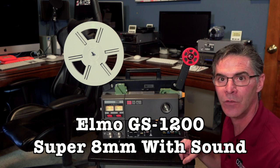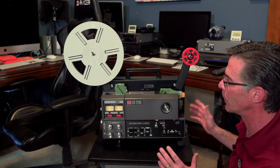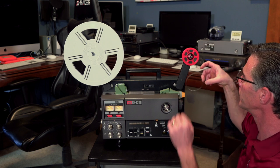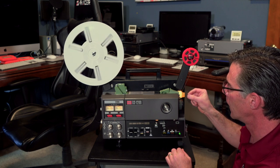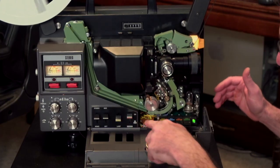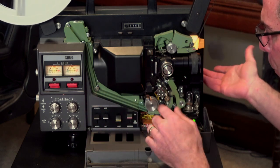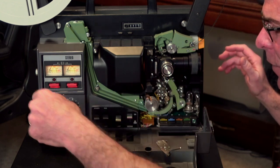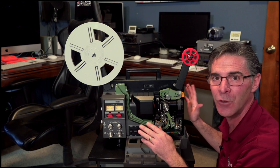This particular model is an Elmo GS 1200 Super 8 millimeter with sound. I think that it would be really simple to use, but there are some catch-ups with this. You press that down, and that helps feed the film through. You have to put the film right in here and have it catch, and it's going to run through this and come out the other side. It's starting to catch in here — it's going into the machine, and you're going to wonder what's going on, why isn't it getting a picture? It's going crazy, going through here, breaking, and it's going to start burning because it's just getting all caught up inside. It's a huge mess, and you just don't want to use this type of machine if you don't have the experience using it.